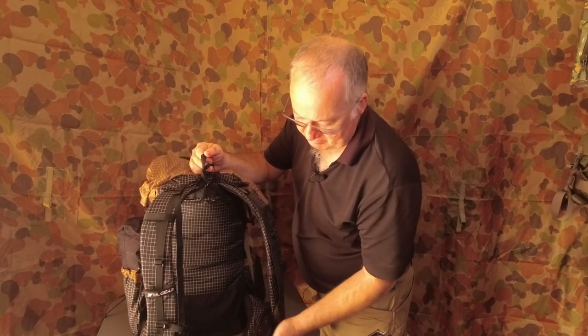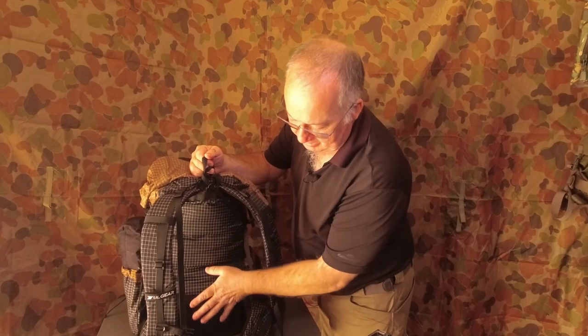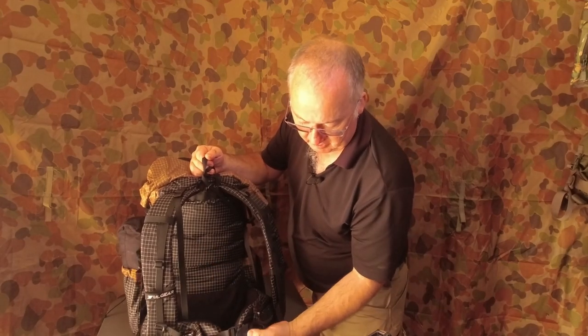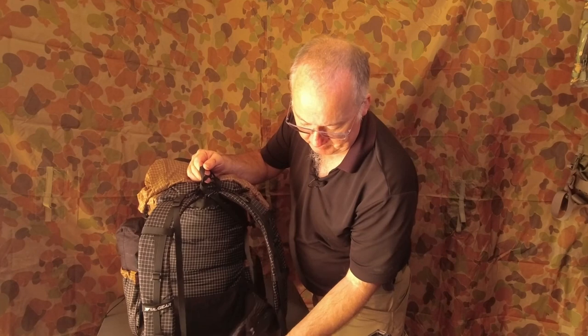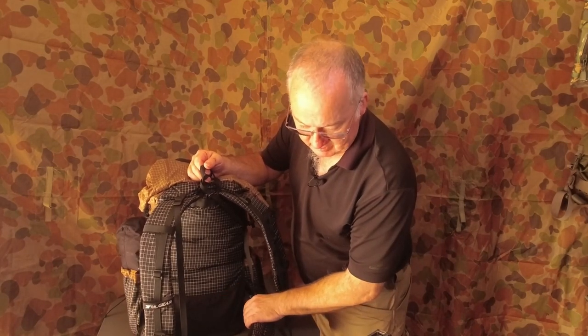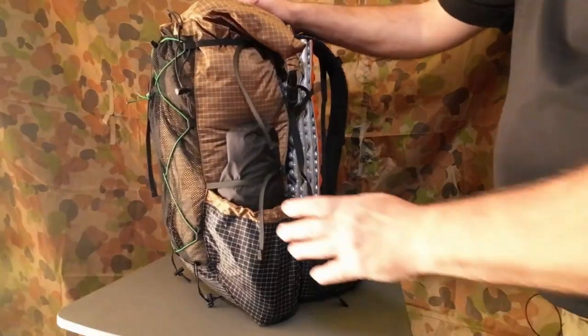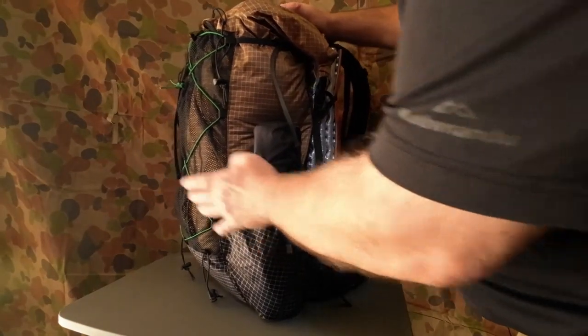My waist is about 32–34 inches so I can get away with doing this. I've got about half an inch left on each side of the strap from tensioning it all the way up — any slimmer and I'd have to have something in there. Now these side pockets — you've got one on either side.